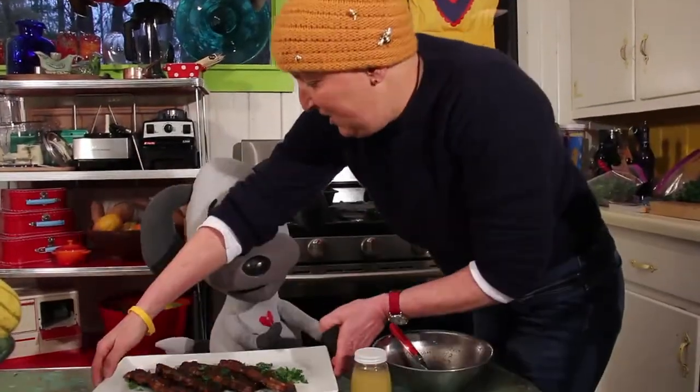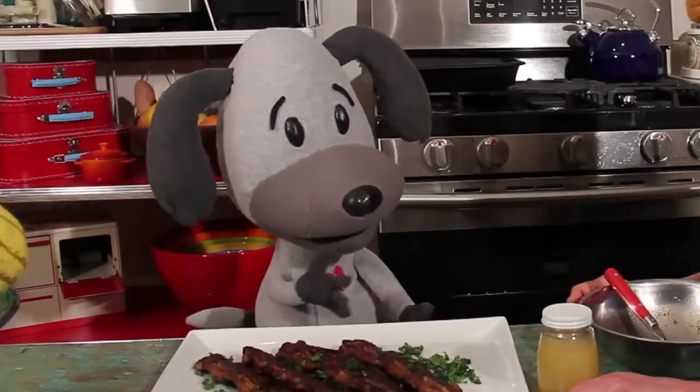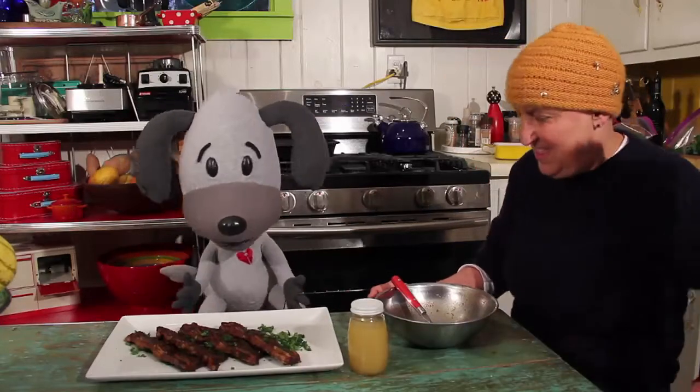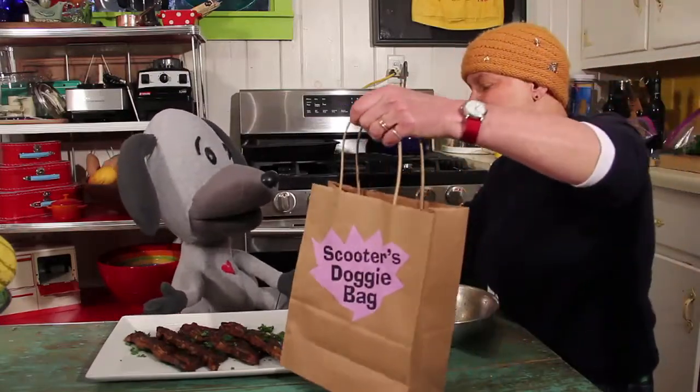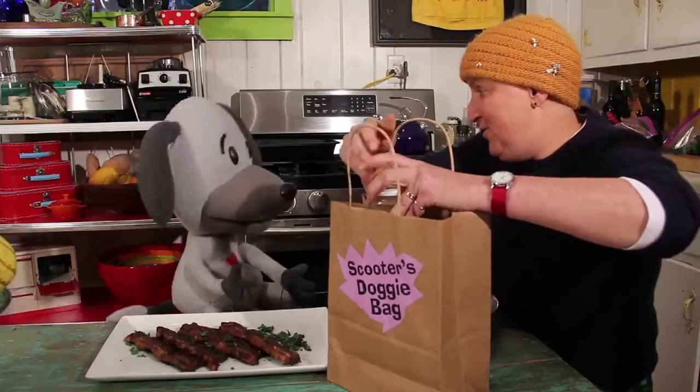Basically, the magic is in the barbecue sauce for these deviled beef bones. Lori, do you think you could spare some of these spare ribs? I'm way ahead of you, Scooter — I've got some for your doggy bag, and I'm going to put some extra honey in there too.